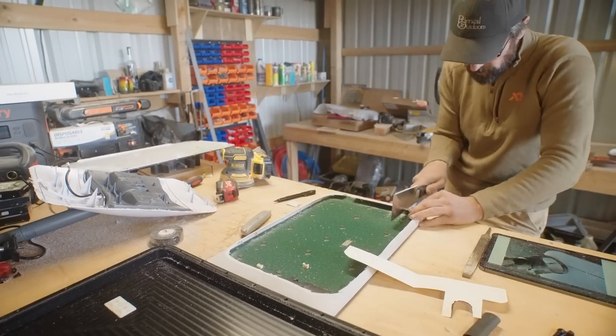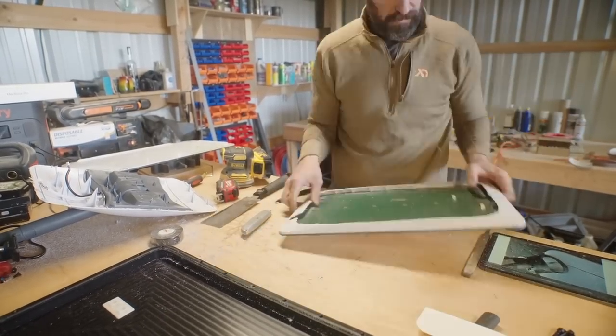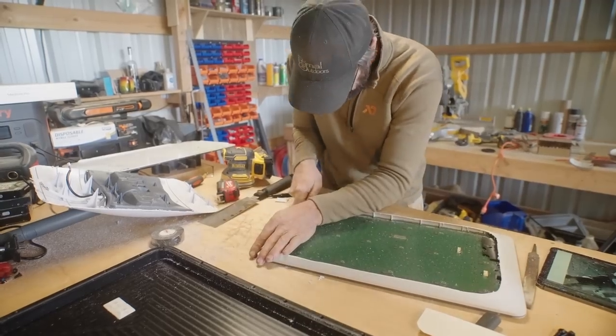This is where the Dremel might be a little more useful, but I used a saw and it worked out great — I ended up with a nice hole, so in the end it all worked out.